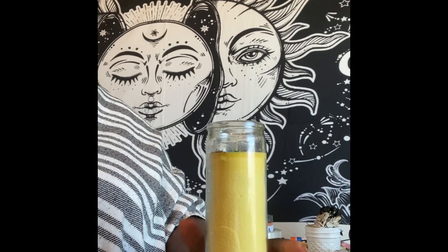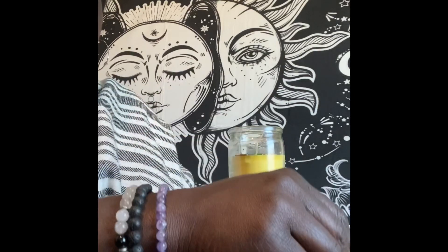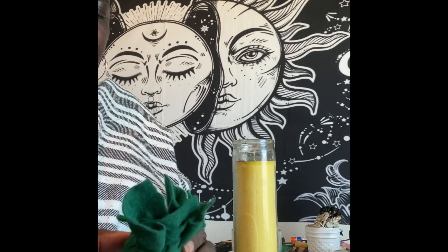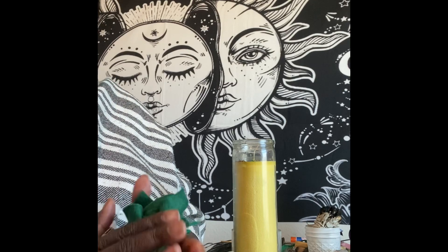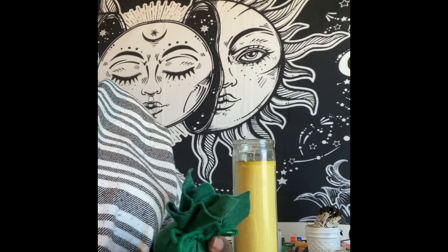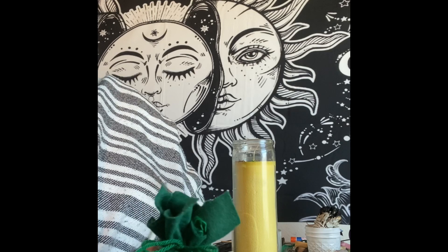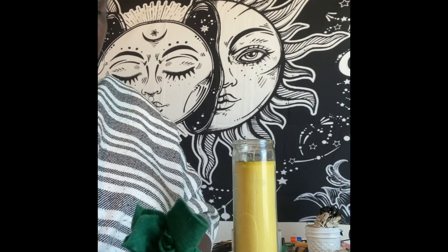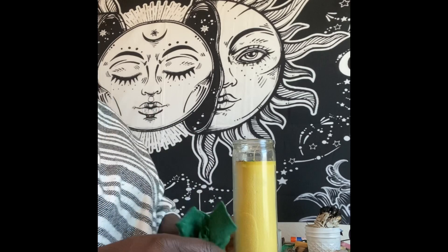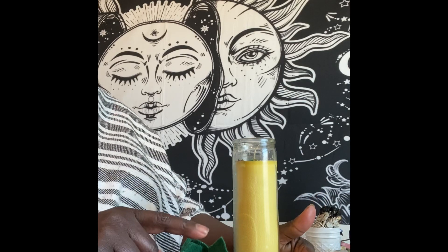Now, in this kit on my website it comes with the fully dressed candle, my very own success oil that I make myself, and it comes with a prosperity mojo bag. The contents inside are herbs, powders, and some trinkets that resonate with drawing in prosperity, success, money, and abundance. You can keep a mojo bag on your altar, under your pillow, in your purse, in your car, or in your pocket just to have the energy of prosperity around you.